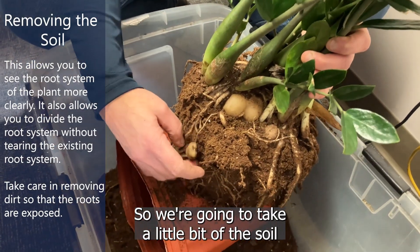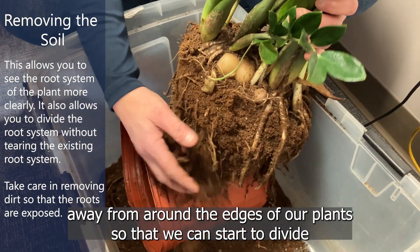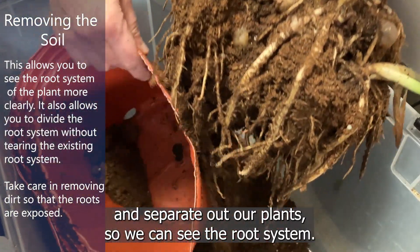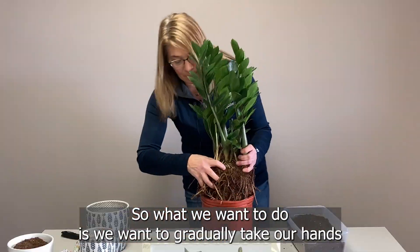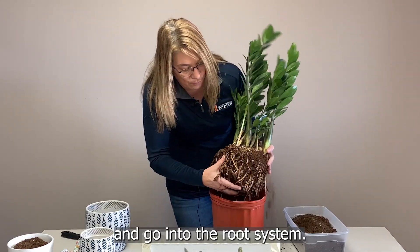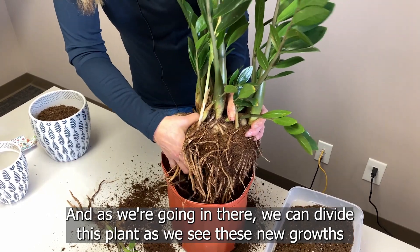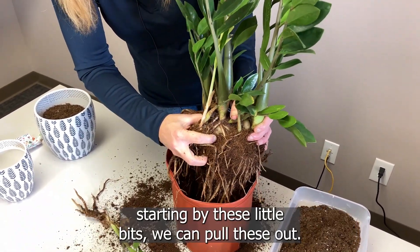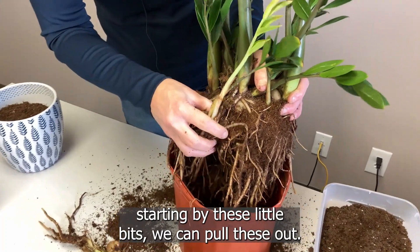We're going to take a little bit of the soil away from around the edges of our plant so that we can start to divide and separate out our plants and see the root system. We want to gradually take our hands and go into the root system, and as we're going in there we can divide this plant. As we see new growth starting by these little buds, we can pull these out.